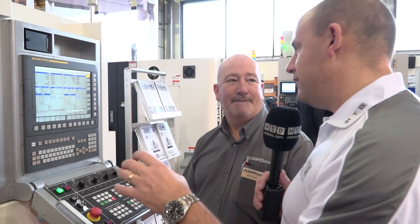For you guys at Dugard, the fact that you've now got the FANUC control on this, and that you can probably satisfy bigger bar capacities than a lot of sliding head machines, gives you a bit of a niche, doesn't it? I think so. I don't think anybody else has got a machine similar to this in the UK.